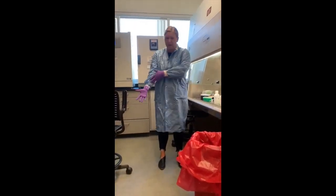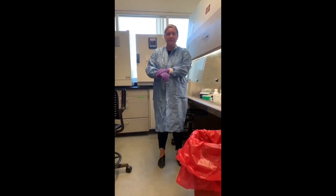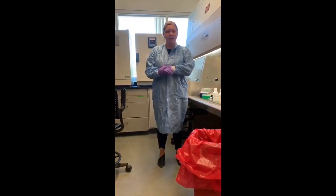Here I have a tech lab coat, as well as gloves, tape, and I will place one more pair of gloves over here.